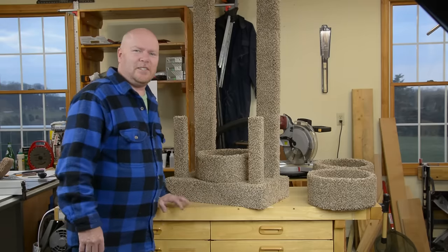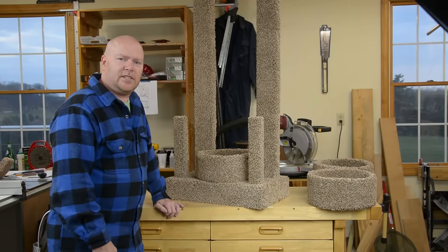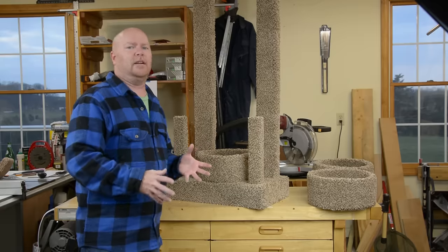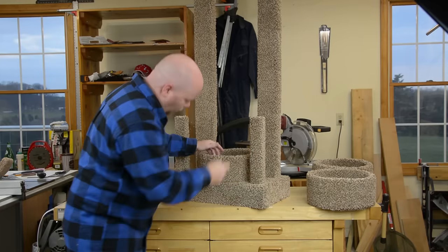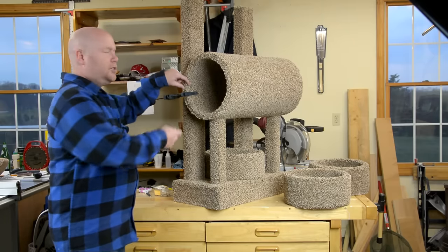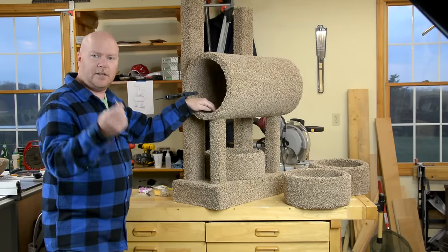After what seems like about six months and 162 burns, the carpet is on, which means it's time for final assembly. This bottom bed just gets glued onto the carpet. The big tube gets screwed through the tube and into the posts.